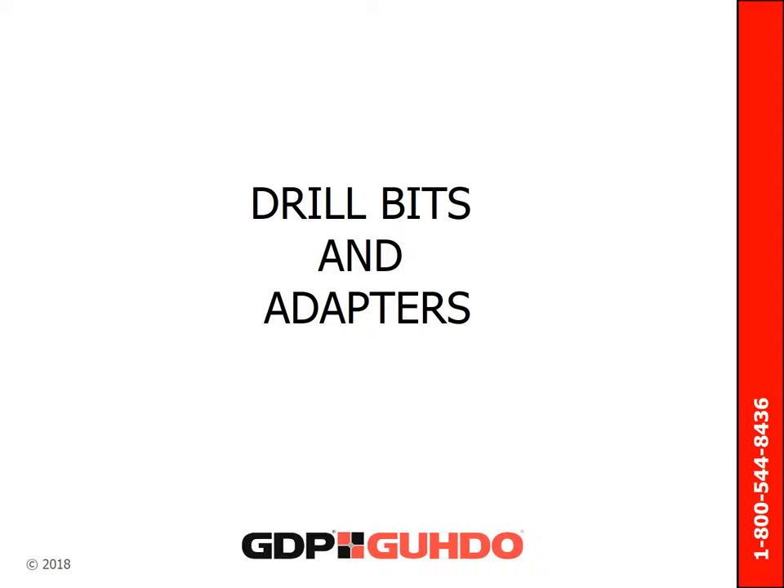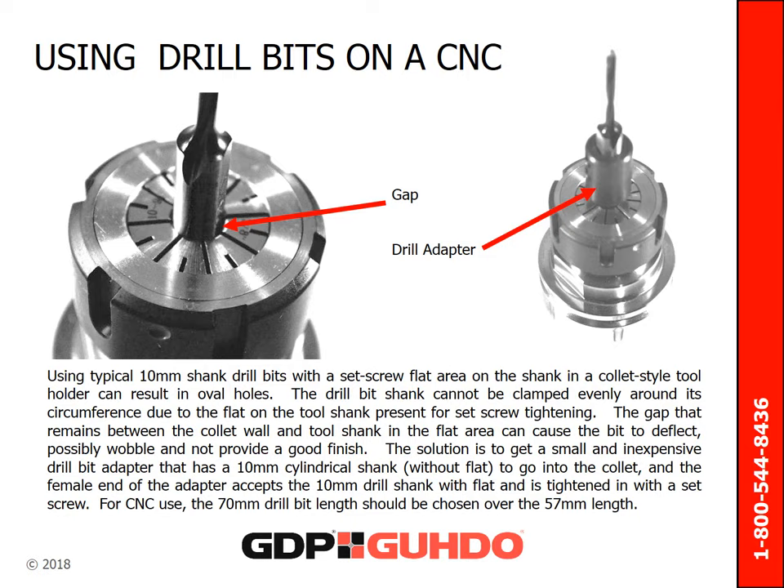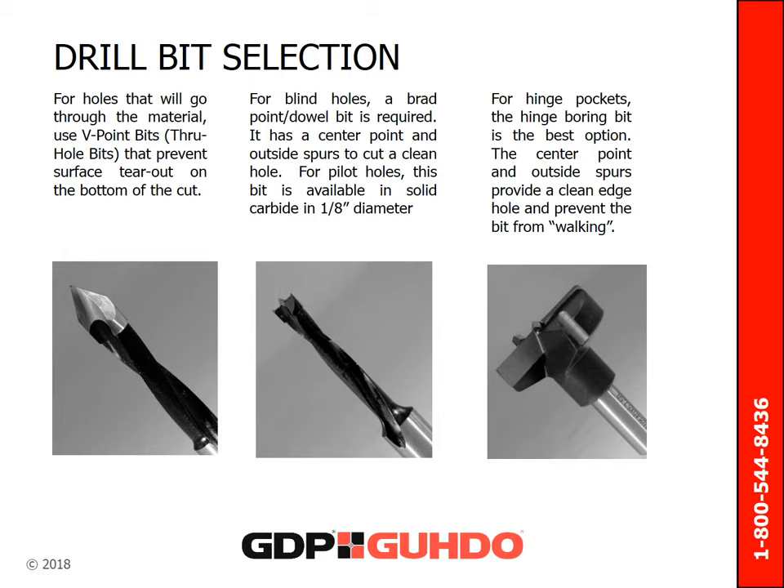Next, let's look at drill bits for CNC machining. Sometimes when using flat shank metric drill bits, the hole quality can be less than desirable. Adding a drill bit adapter can help solve this issue. These three drill bit styles are the most common. For holes that will go all the way through the material, use V-point bits or through-hole bits that prevent surface tearout on the bottom of the cut. For blind holes, a brad point or dowel bit is required.